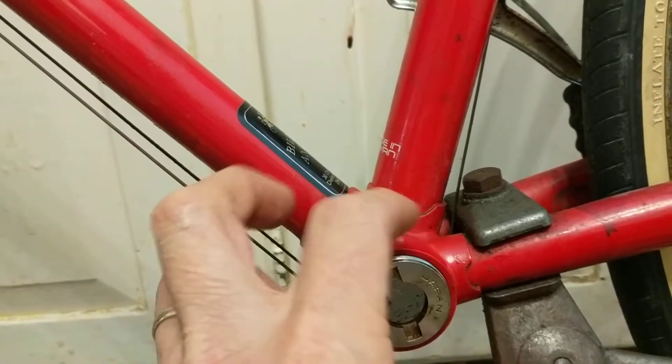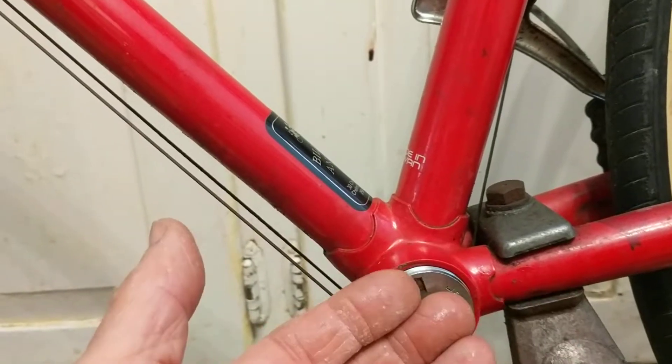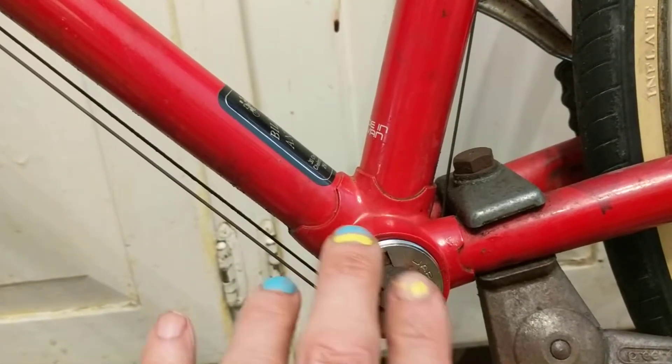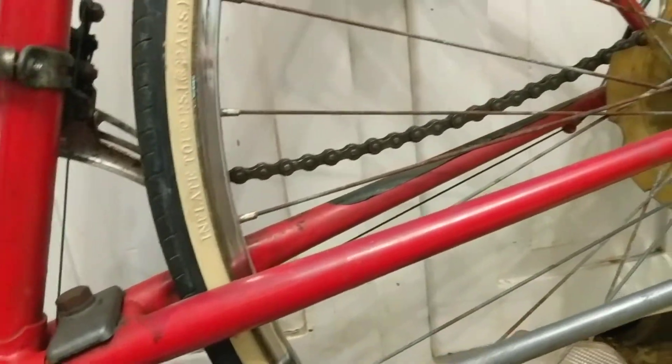The adjustable cup has to be adjustable, so tightening the fixed cup wouldn't provide a solution. Aside from that, I want to break this down so I can re-grease everything. In trying to get off the adjustable cup, I didn't have any special tool for this.